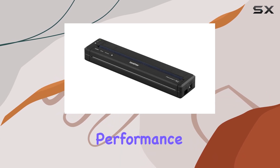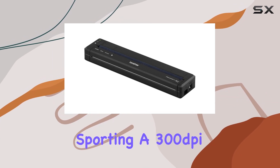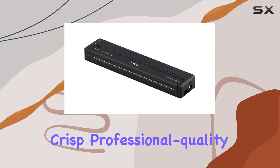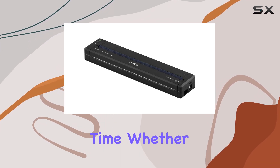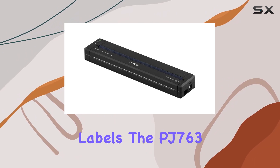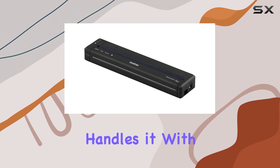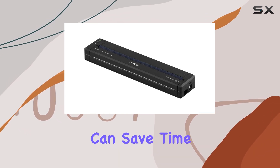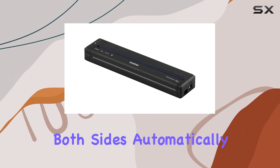But what about performance? Sporting a 300-dpi thermal printing technology, this printer delivers crisp, professional-quality prints every time. Whether it's documents, invoices, or labels, the PJ763 handles it with ease. Plus, with auto-duplex capability, you can save time and paper by printing on both sides automatically.